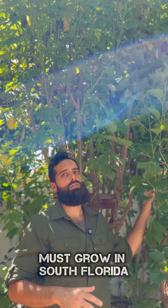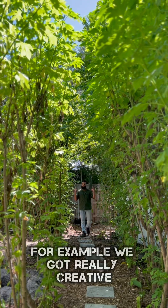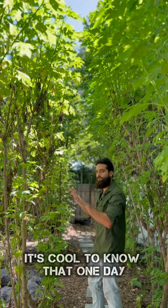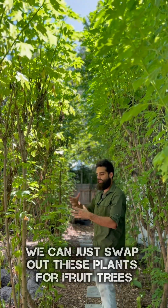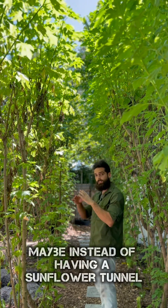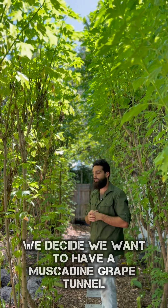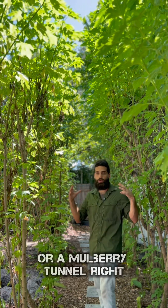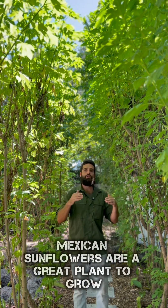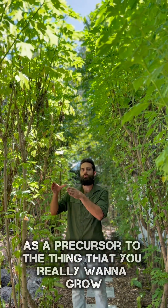Must grow in South Florida. Take this proof of concept, for example: we got really creative and decided to make a sunflower tunnel here. It's cool to know that one day we can just swap out these plants for fruit trees. Maybe instead of having a sunflower tunnel, we decide we want a muscadine grape tunnel or a mulberry tunnel. In other words, Mexican sunflowers are a great plant to grow as a precursor to the thing that you really want to grow.